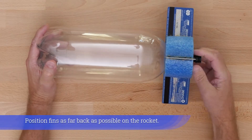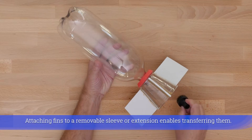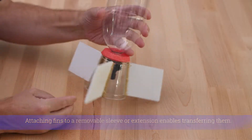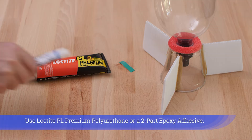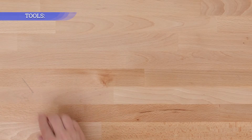Position fins as far back as possible on the rocket. Attaching fins to a removable sleeve or extension enables transferring them. Use Loctite PL Premium Polyurethane or a two-part epoxy adhesive.